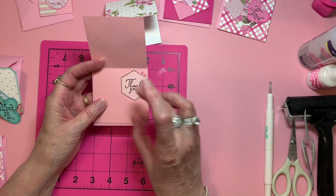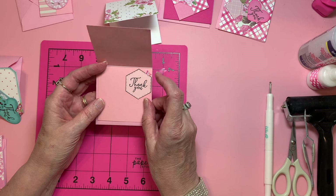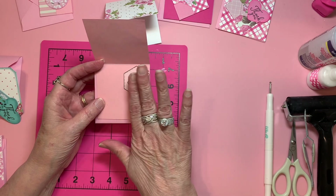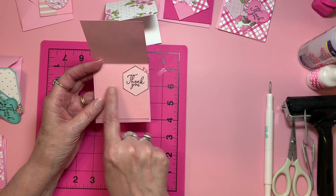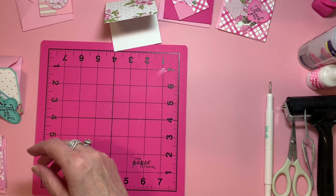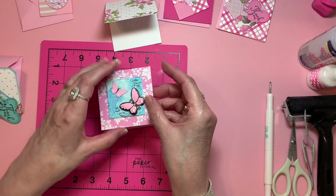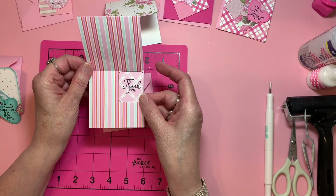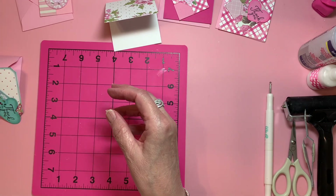I learned that when I put the larger die cuts in the center, I don't have a lot of places to write. So I've learned to put things on the side if they're larger, and then I can put 'dear so and so' and thank them for supporting my channel. And then we've got this one — to the side again.